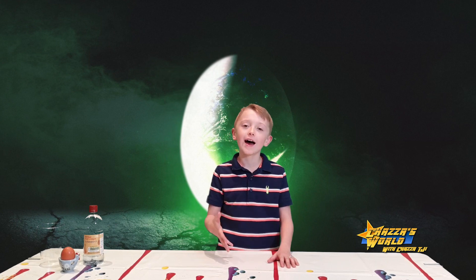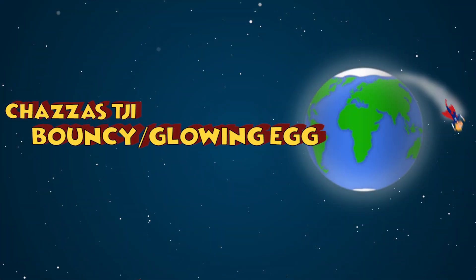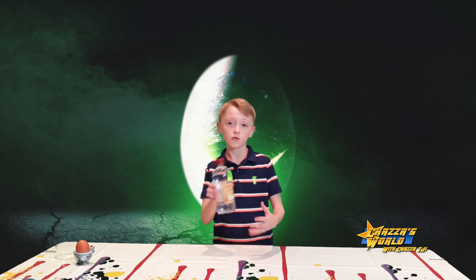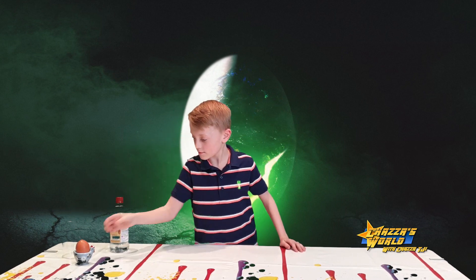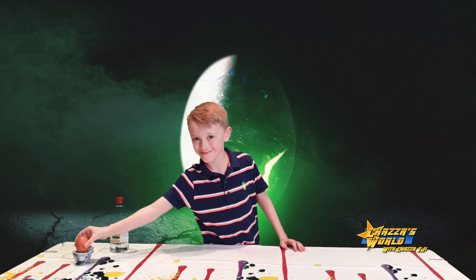Let's just get into it! So guys, this is what you're going to need for the egg experiment: some white vinegar, a plastic cup, and an egg. Don't drop it — it's not bouncy yet!